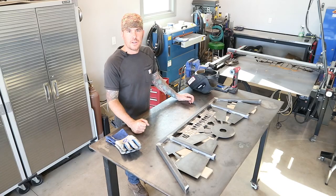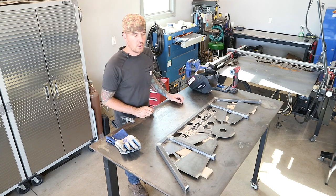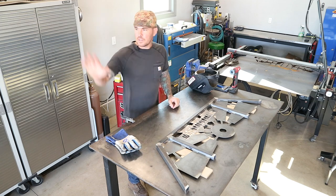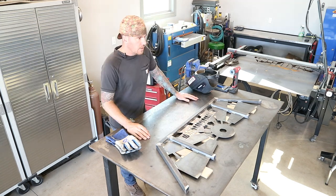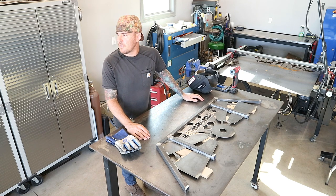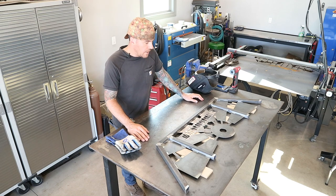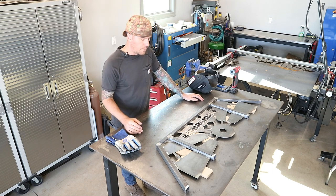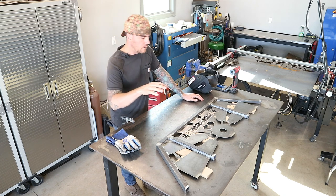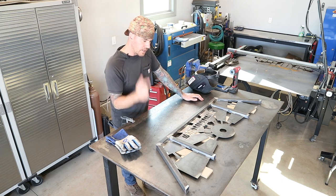It's a couple days later. I started working on this thing on Sunday night and gotten into the work week now, so I got a little bit of time. Today's actually my birthday — the whole family went out for my birthday tonight, they forgot to invite me, but I'll be fine. Anyways, I'm going to start tacking everything together, and then we can get this thing fully welded and tack it onto the actual fork mount itself. Let's get it moving.